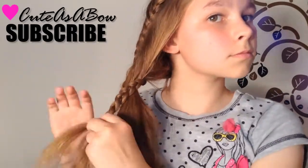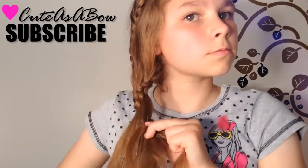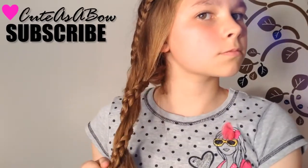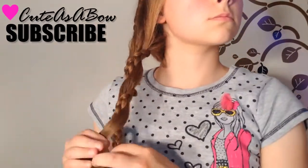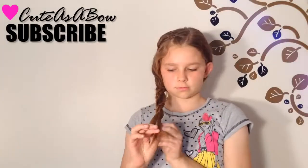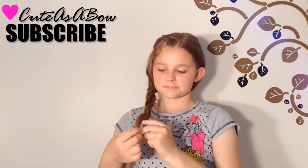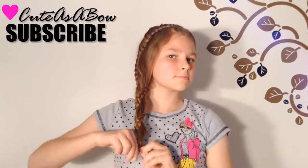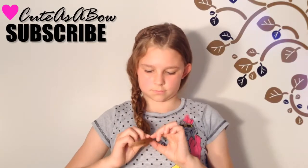You did not have to braid a Dutch lace braid. Instead of that, you can braid a regular lace braid. Continue braiding down your hair. When you're finished, you can end this hairstyle by braiding a three-strand braid and securing it. Or you can secure your hair all together. Either one will look great.